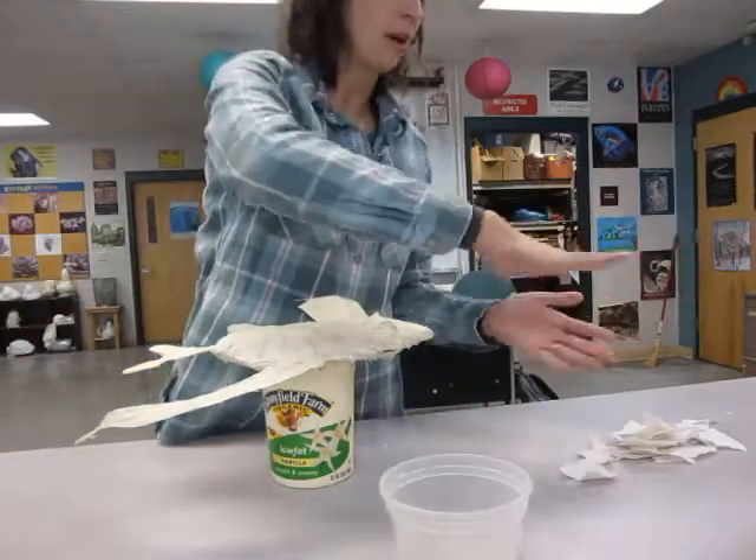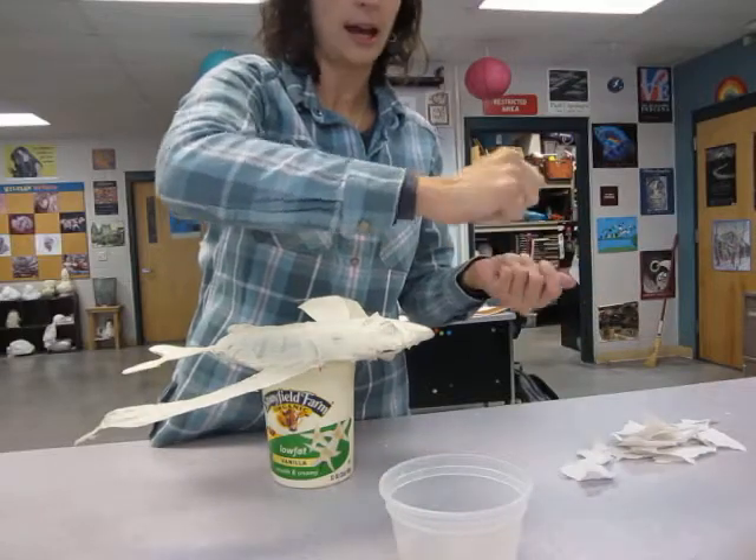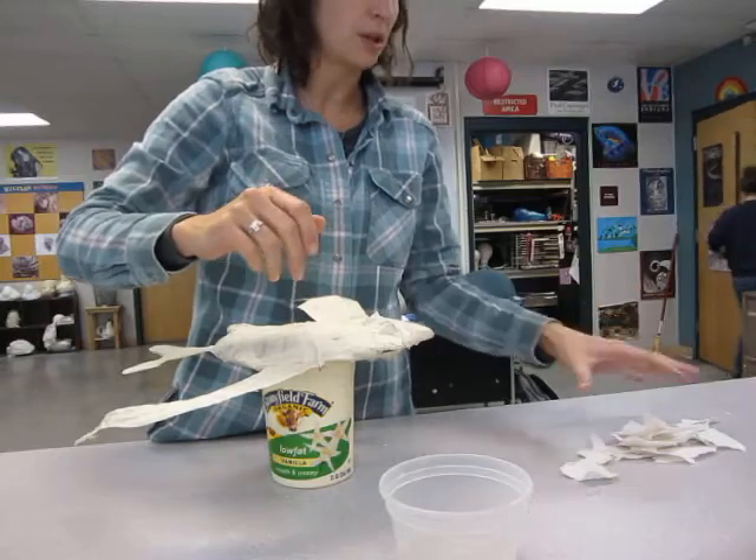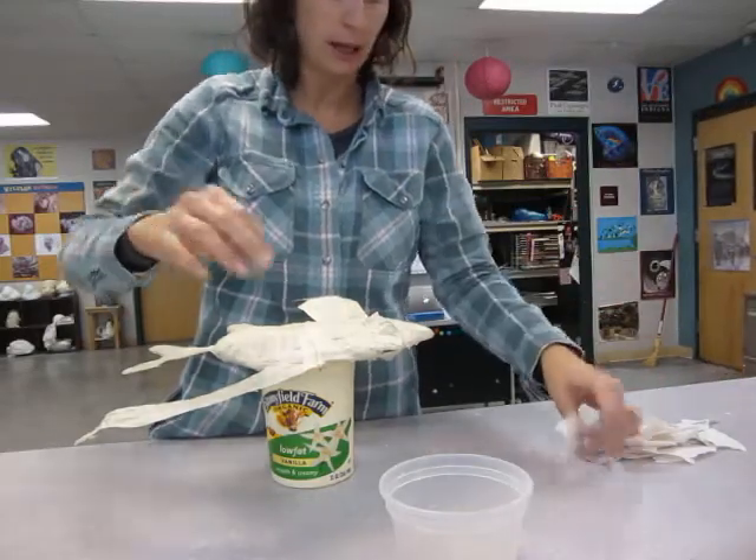You're going to use paper towels. The paper towels are really thin and they help to have a nice, smooth, finished surface. You're going to want to rip up a bunch of it — a huge pile — in pieces about this big.